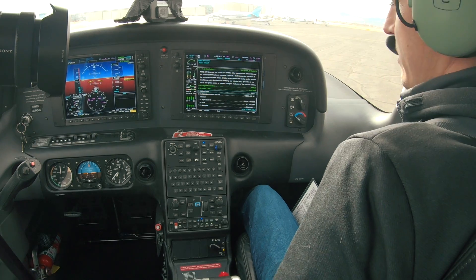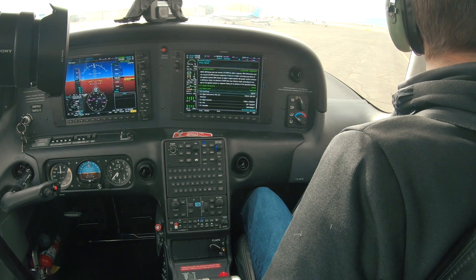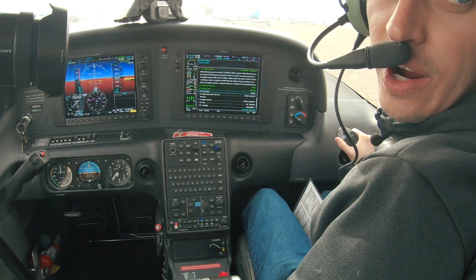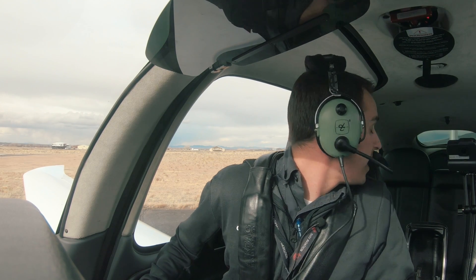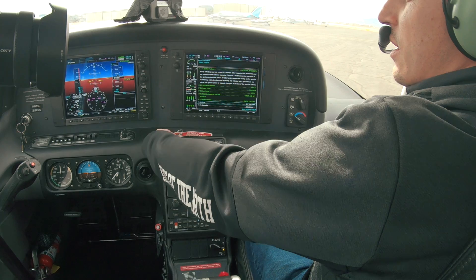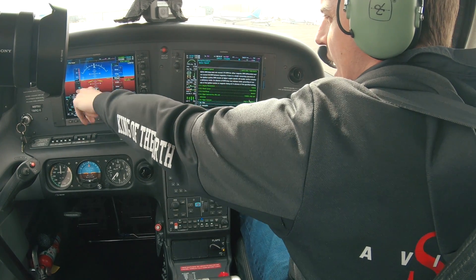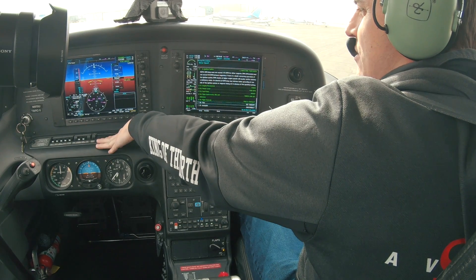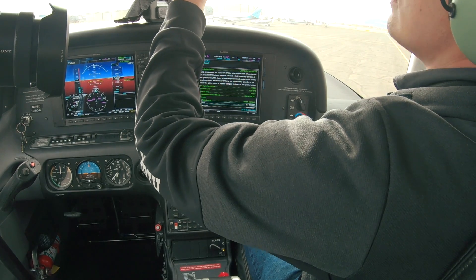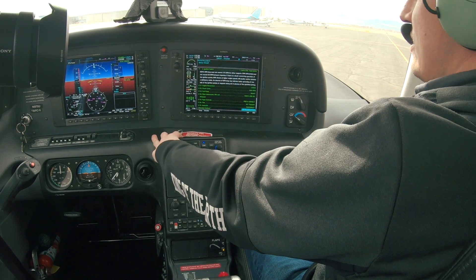Now preparing for takeoff — we're going to turn our fuel pump back on and check our flight instruments. Making sure our ailerons are moving side to side, elevator is moving up and down — free and correct. Rudder is free and correct. Flight instruments: airspeed is at zero, that's correct; attitude is up and erect; altitude matches the field elevation; VSI is zero and our HSI matches our magnetic compass. Standbys are correct as well. Trim is set for takeoff and the autopilot is disconnected.